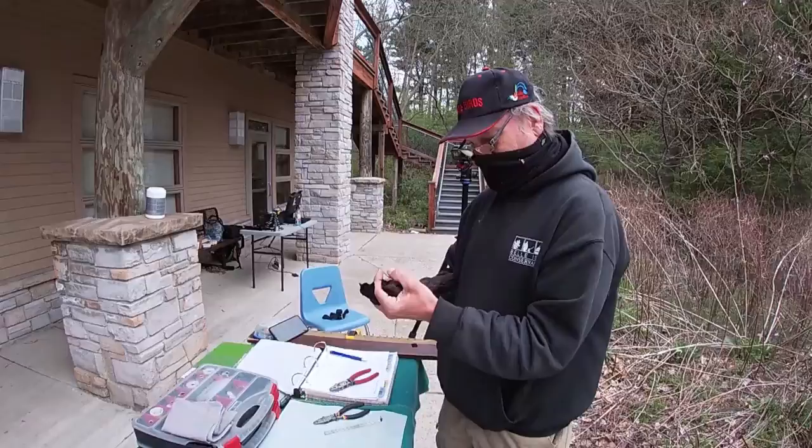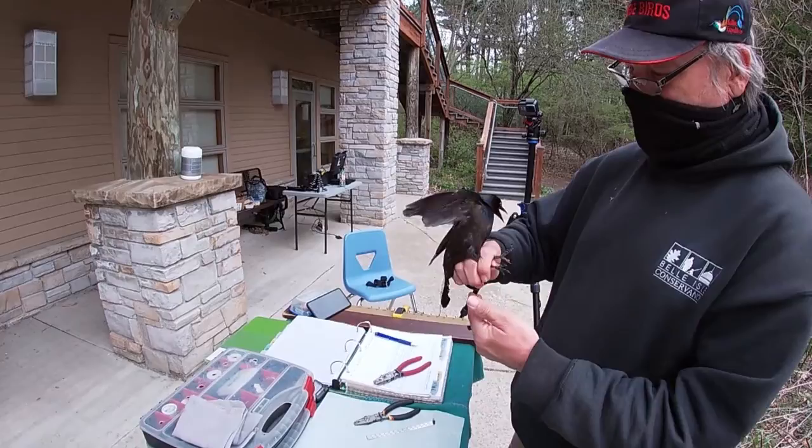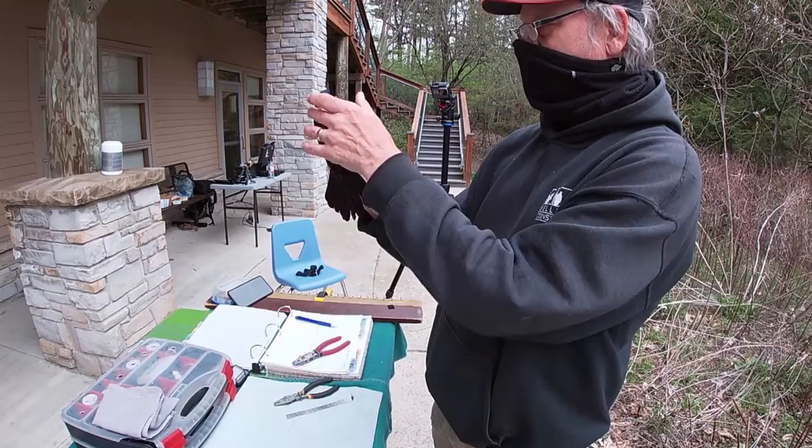Males have even more color than females — they will have purple all down the sides. This one is kind of grayish-brown, so that tells me this is a female. Also, the shape of the tail of the males is longer and has a V-shape, kind of like the bottom of a boat. So the shape of the tail and the less bright colors tell me this is a female.